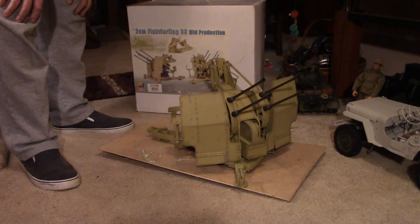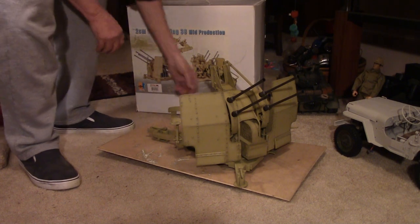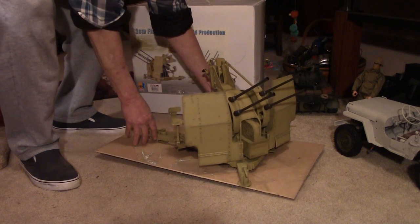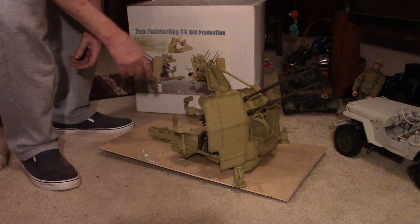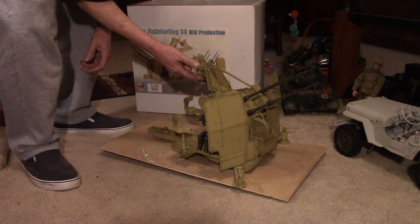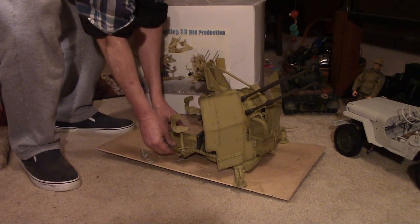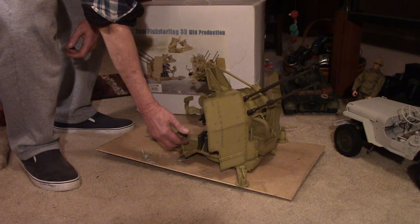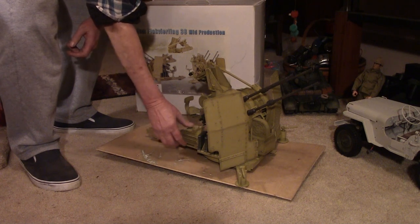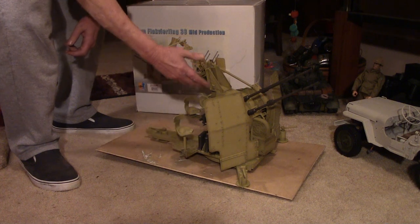It says on the box: not for children three years of age and under. And that kind of made me laugh, because this thing is really detailed. I think with a four-year-old, it probably wouldn't last a day. There are some very delicate pieces on here that I don't think would hold up with a kid. And one of the little problems is that the stools don't want to stay up — they're supposed to fold up, and I'm not sure how they transported these things.